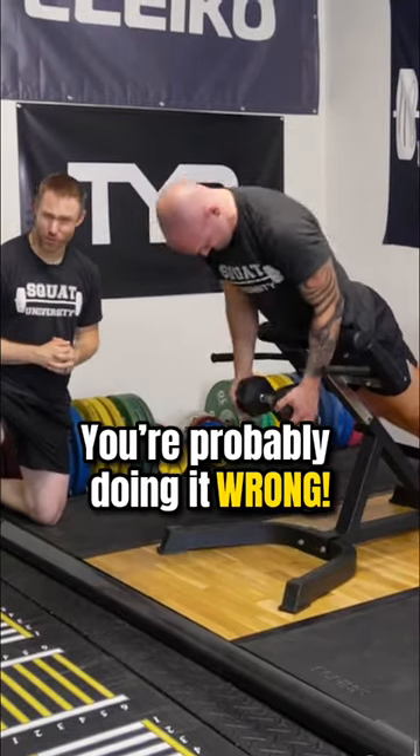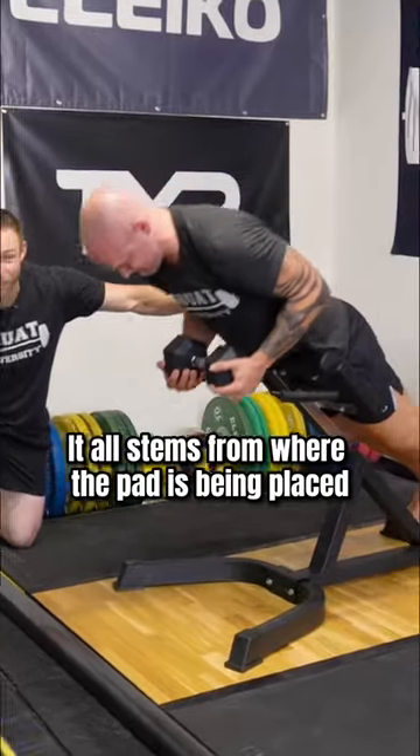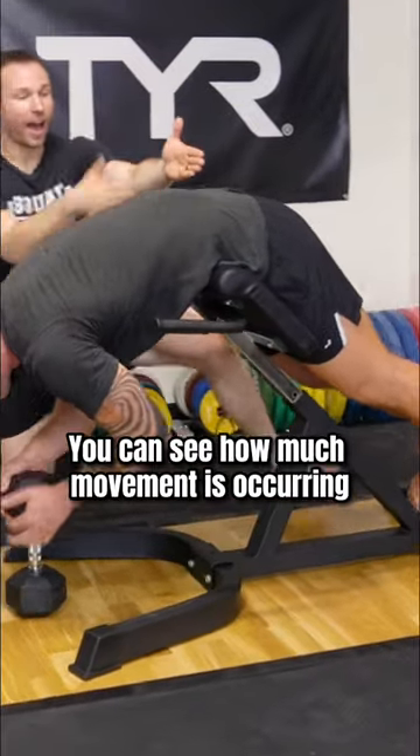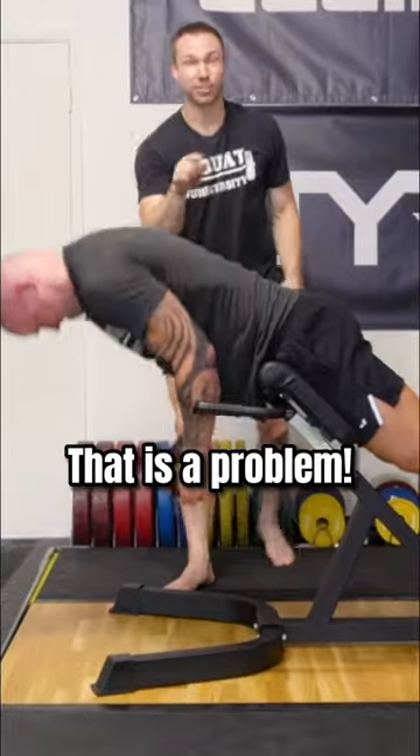You see this thing? You're probably doing it wrong. It all stems from where the pad is being placed. You can see how much movement is occurring out of his low back. That is a problem.